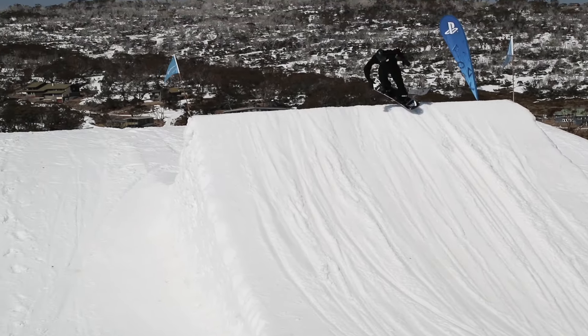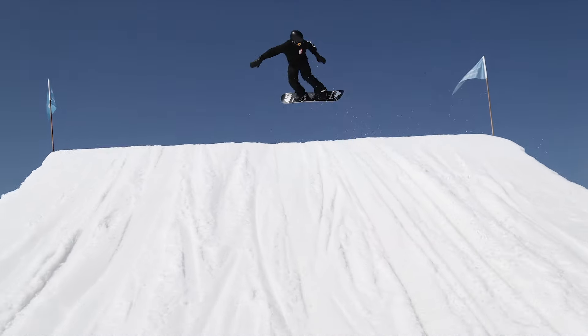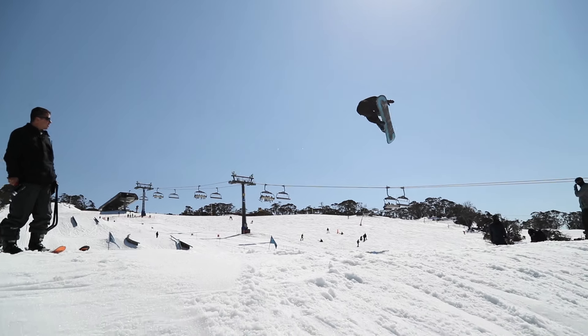Hi, I'm Mikey Cicerelli and today I'm going to be teaching you guys how to do a backside 540. For the backside 540, it's a good way to break the trick down into three steps: your takeoff, the airtime, and the landing.